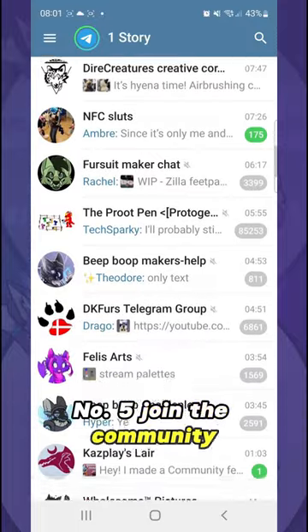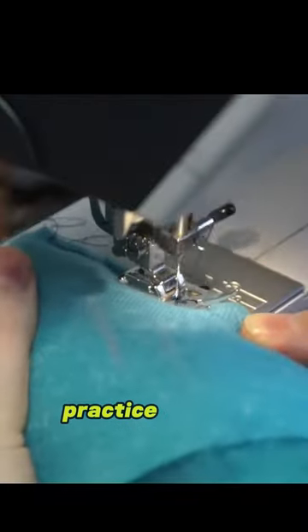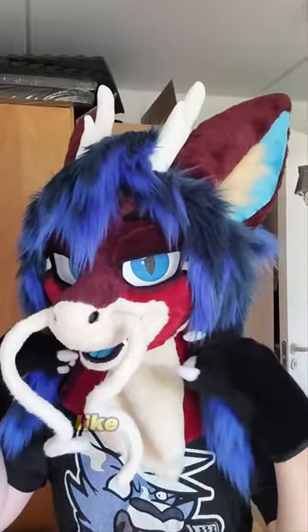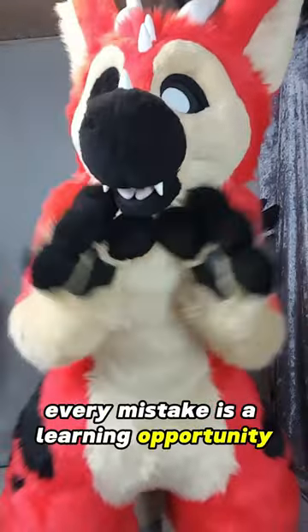Number 5: Join the community. Forums, groups, and conventions can be super helpful. And remember, practice makes perfect. Your first fursuit might not be perfect, and that's okay. Like any craft, it takes time and practice to improve. Don't get discouraged — every mistake is a learning opportunity.